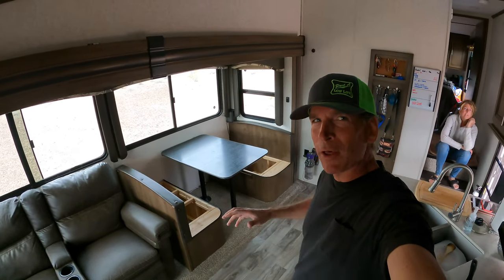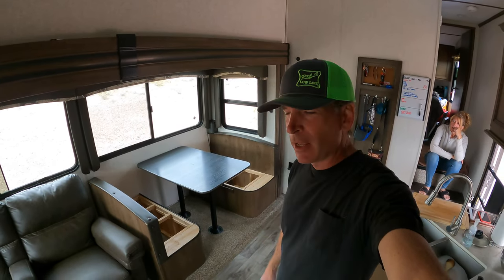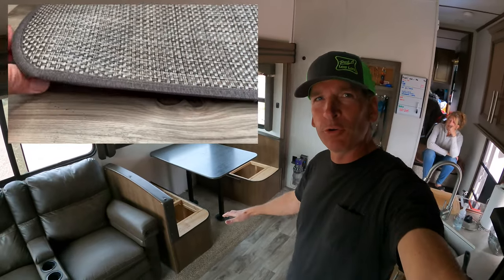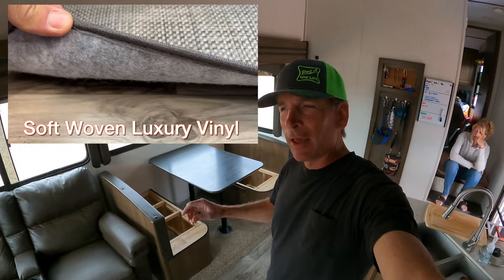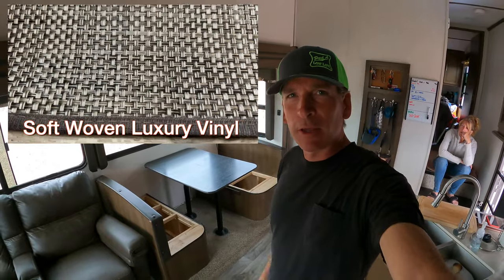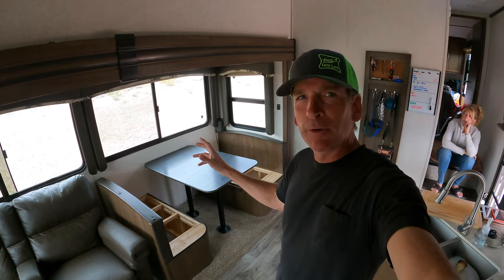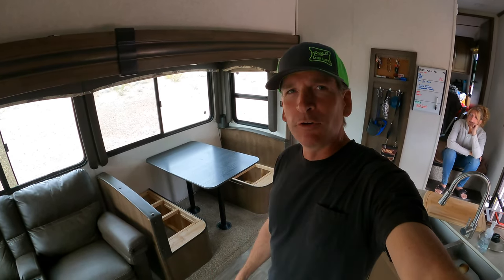Hey guys, today we're going to rip out this old ratty carpet that you see behind me in our 2020 Keystone Cougar 25RES model camper. We're going to replace it with brand new vinyl flooring that they actually now install in the new models of our same camper, the 25RES. It's actually the same material that they use at the factory in the new model.